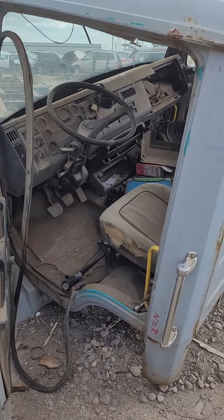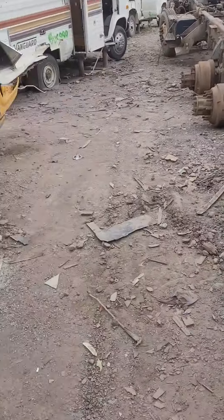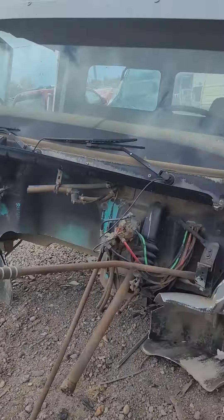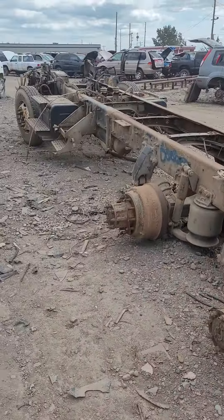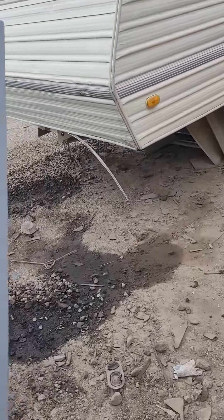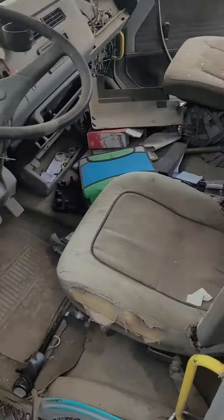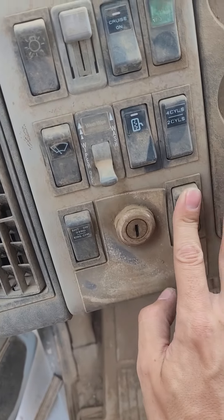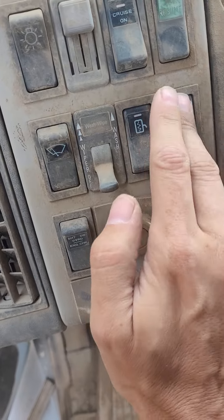Okay guys, so I'm over at Buck's right now and I found this cool half-up truck. Inside the truck you can see these cool buttons here, which is very cool.